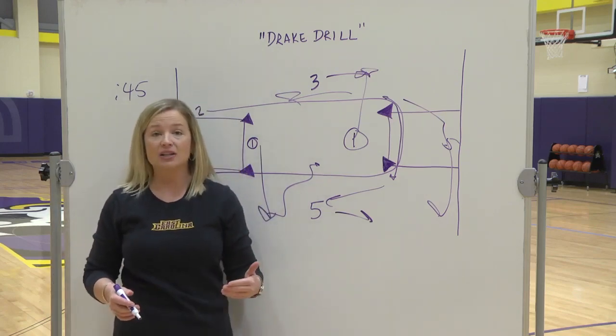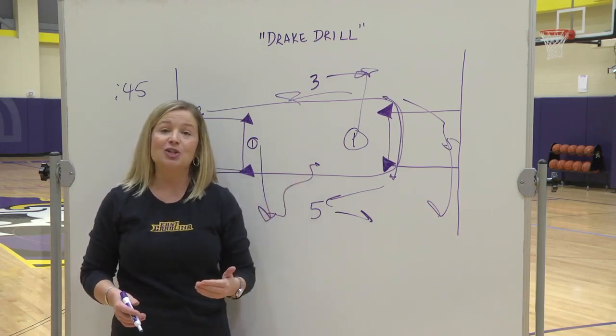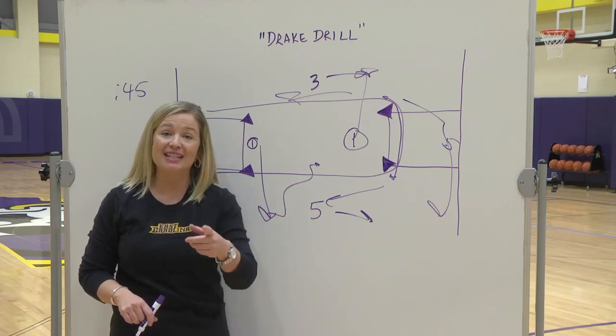We're going to show you live practice footage of us running the Drake Drill. I hope it works as good for you as it does our basketball team. Have a great season.